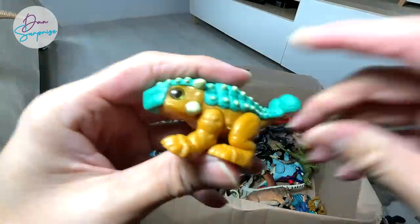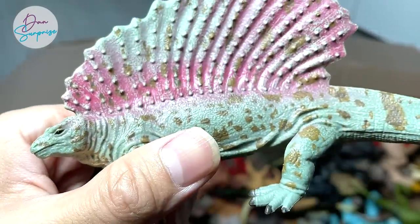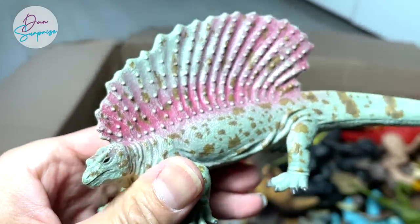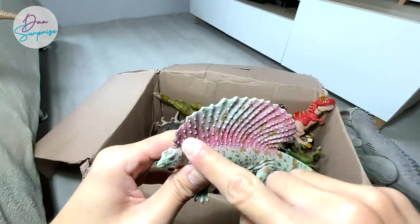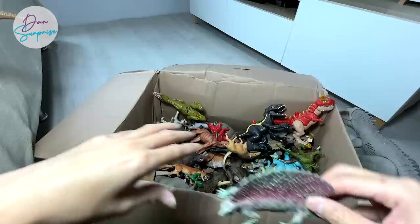Next up we have a baby Ankylosaurus — looks really amazing. And this one is not a Dimetrodon — this is actually an Edaphosaurus, which looks a little bit like a Dimetrodon. It does remind me of a modern-day lizard, but of course the modern-day lizard does not have a frill or a sail like this.